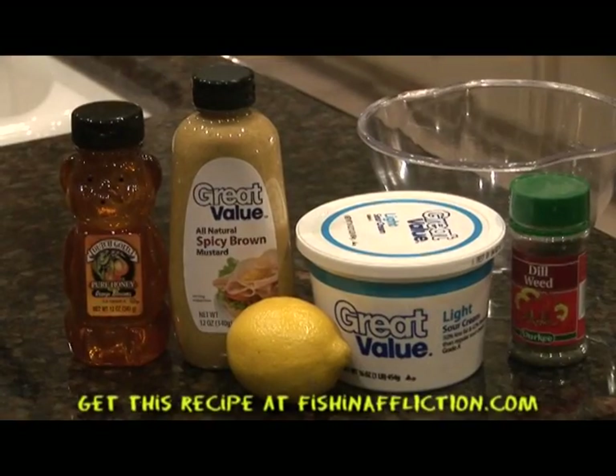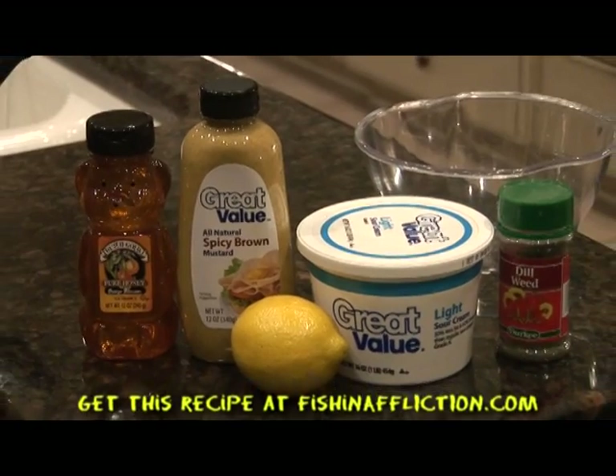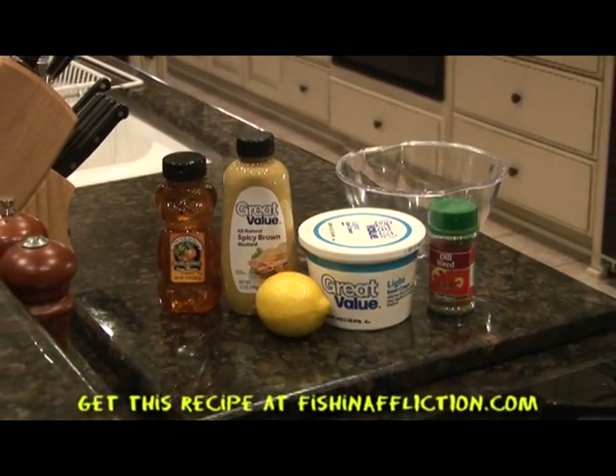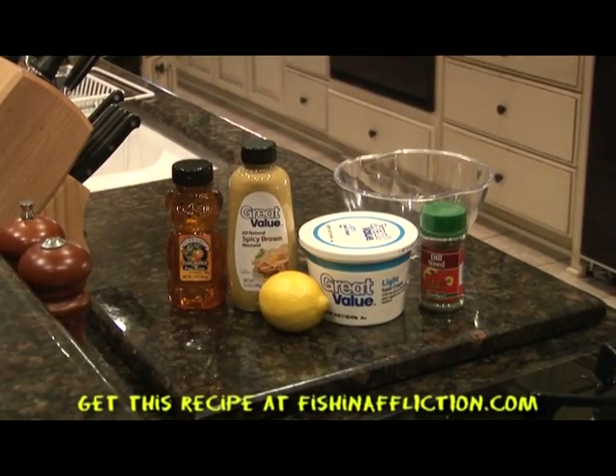Today I'm using salmon, but you can use any fish that you catch or buy in the store. Let's start off with the ingredients for the dill mustard sauce. You will need 1½ cup of sour cream, 1¼ cup of Dijon mustard, 1 tablespoon of honey, 1 lemon, and 3 tablespoons of dill.